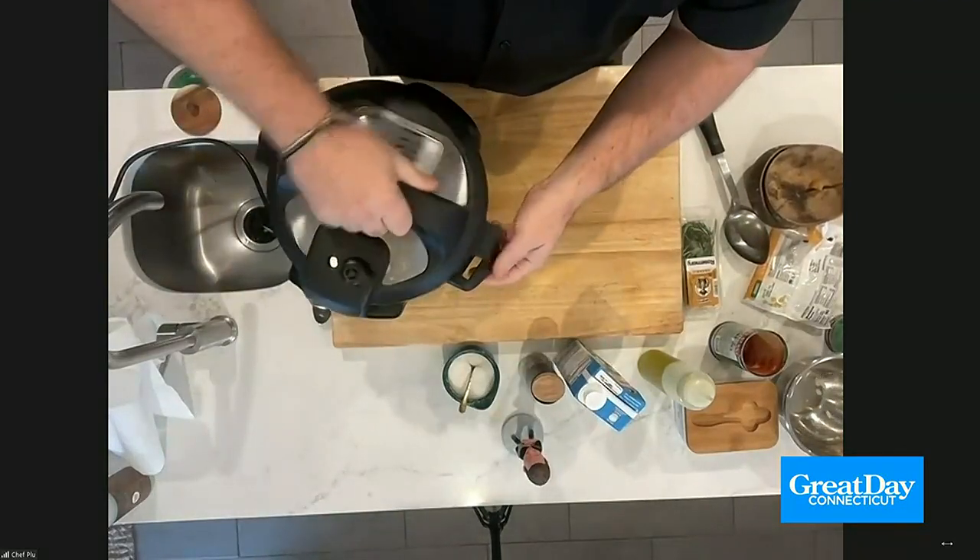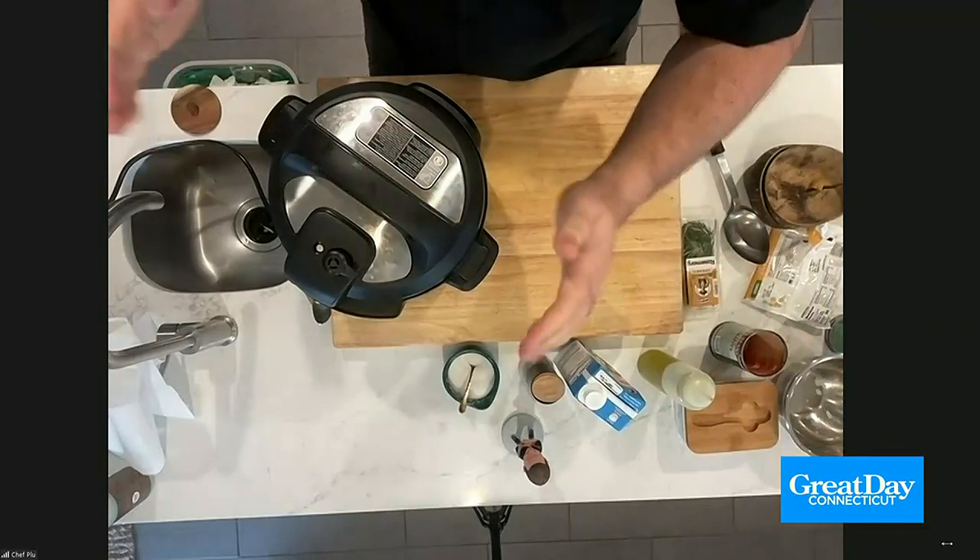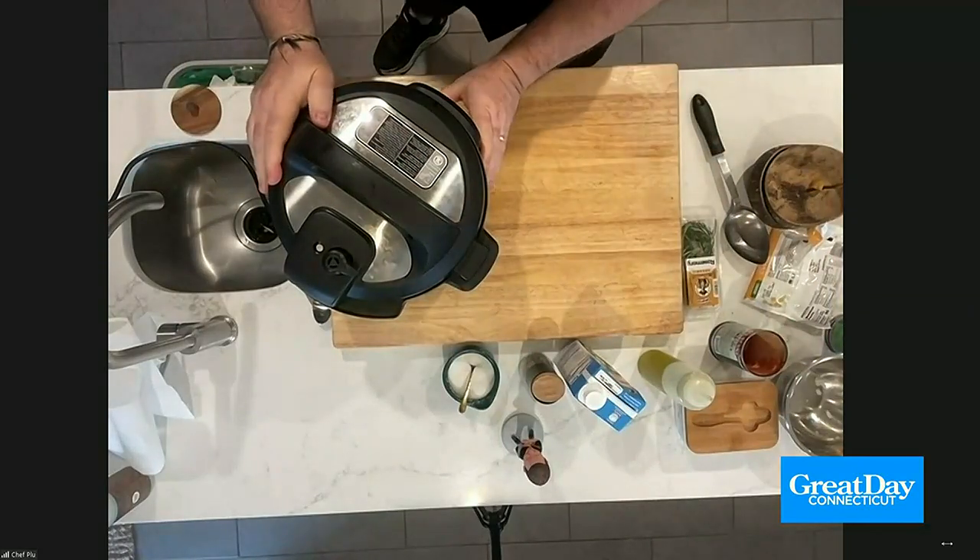Don't even worry about it anymore — I can't say 'forget it' because I'm pretty sure it's copyrighted. Program it to cook for eight hours on low. When you get home, this is going to be ready to rock and roll. You can do the exact same thing with a Crock-Pot. Cook it on low for about eight hours, and when you come home from work, it'll be ready.